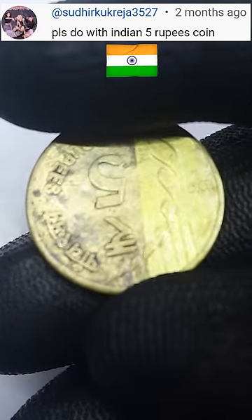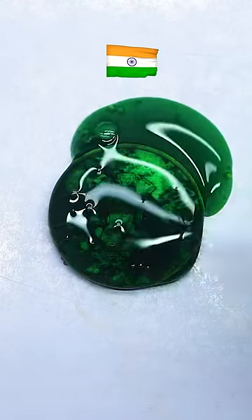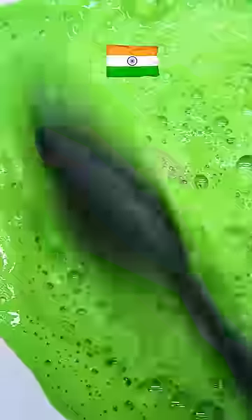Welcome to India! Dish Soap. Cleaning Powder. This video is part 2.